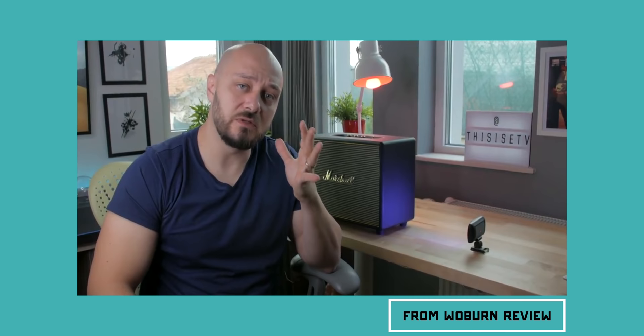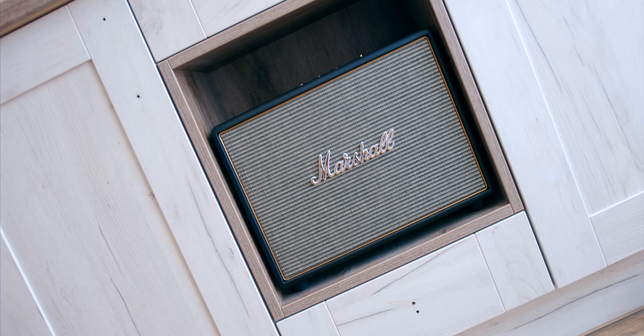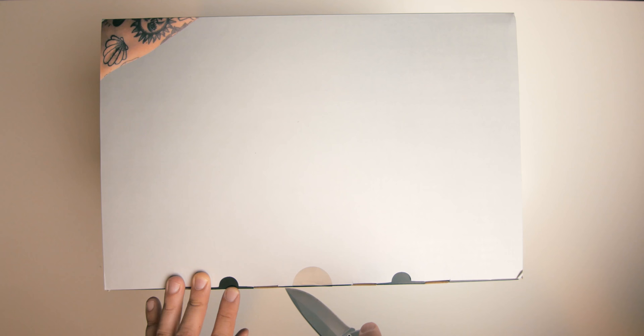A while back I did a video covering the biggest and loudest home speaker from Marshall, called the Woburn. It's absolutely breathtaking, especially past digit 5 on the volume knob — this 18-pound speaker is so loud that at volume 5 I can no longer hear my thoughts. After my YouTube review, which covers the history of the brand, Marshall sent me their newest and best-selling speaker: the Stanmore 2.